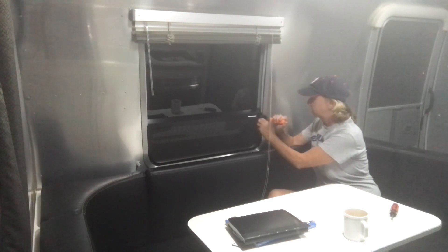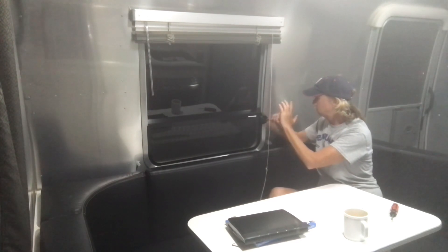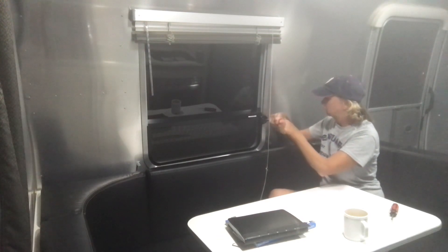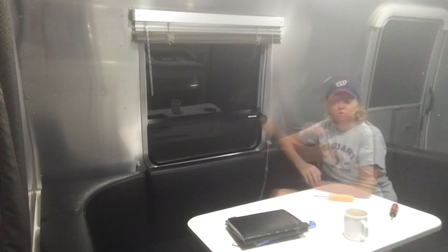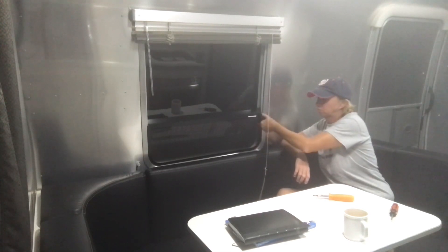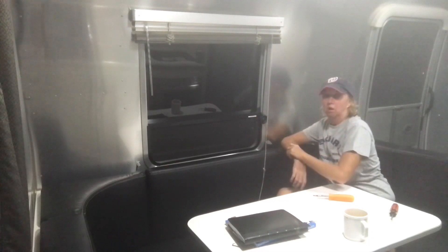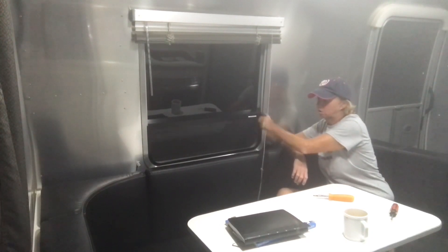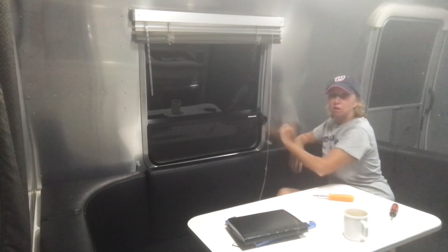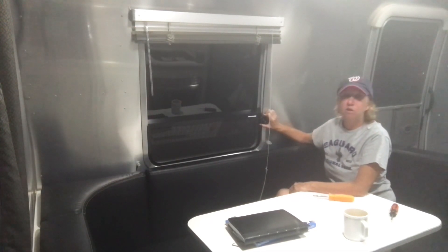Once you get that screwed in you can go ahead and open or close the window, and you'll notice that it's making a tight closure — you'll see it come through and hear it seal properly.